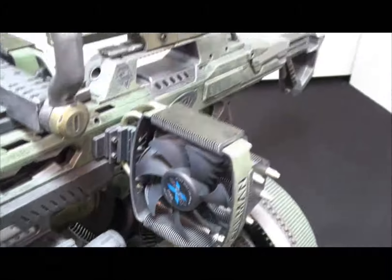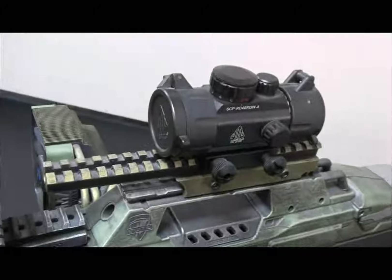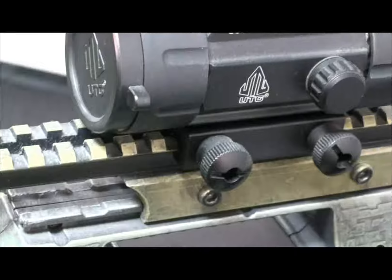On the very top there is a custom aluminum Picatinny rail that is mounted to the Nerf mount, and on top of that is just the standard red dot scope.